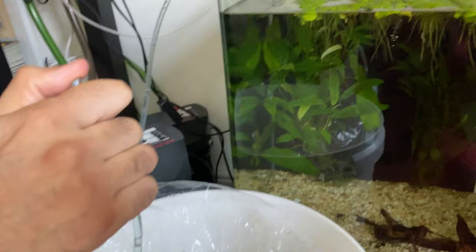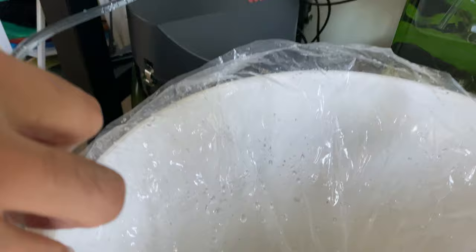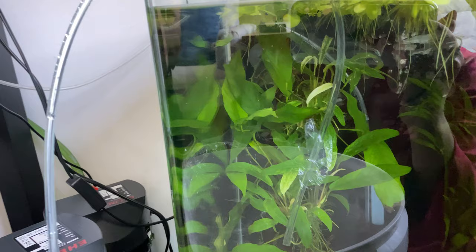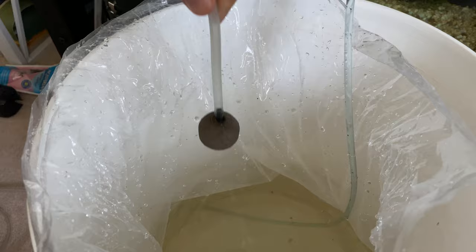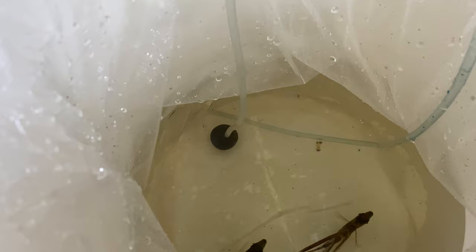So we're going to drip acclimate them, which means we're going to get some water from the quarantine tank into their container — just like this. There is a very steady and small flow of water going in.